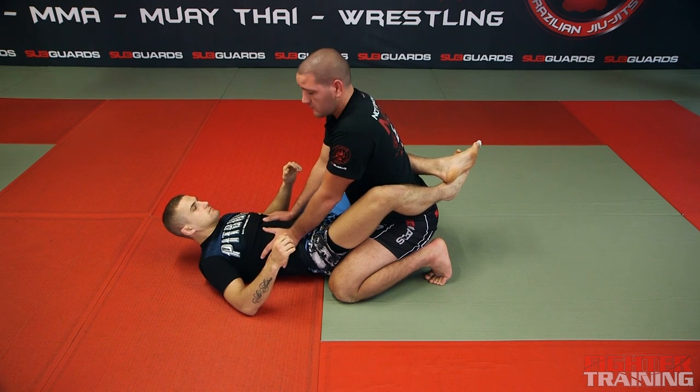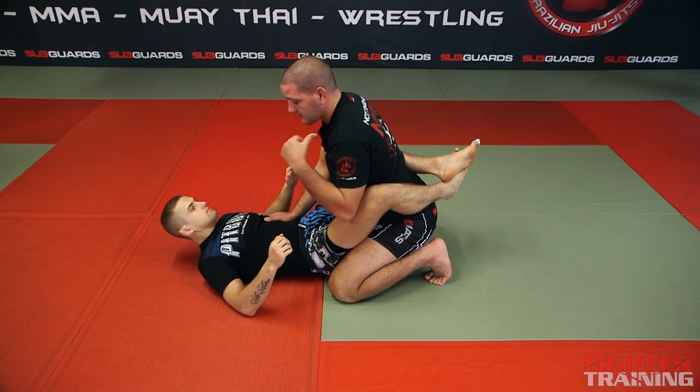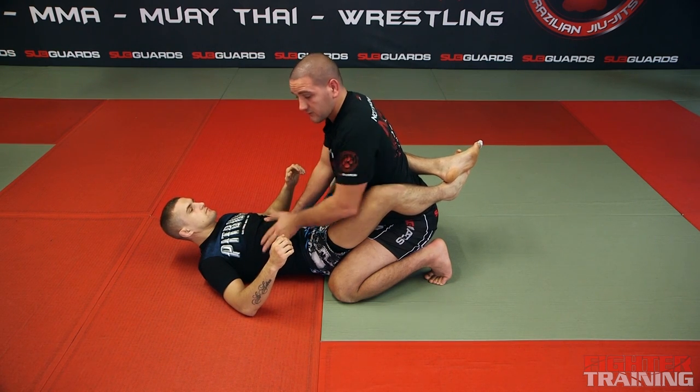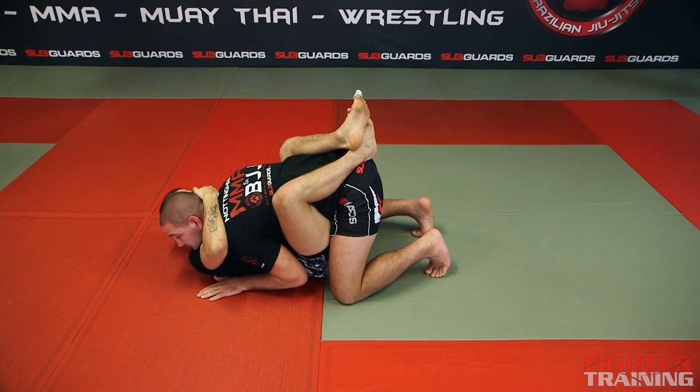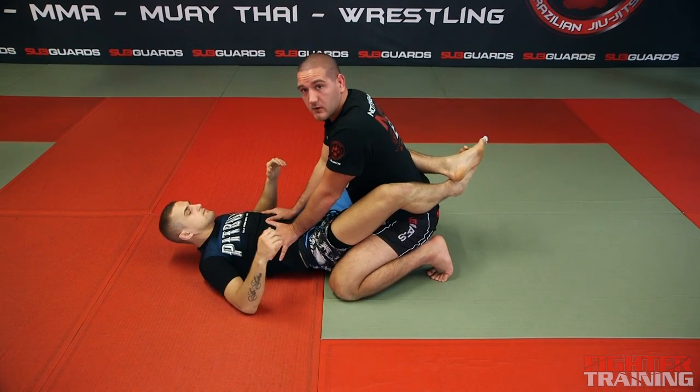From Marcin's point of view, he wants to have his legs crossed and he wants to control my posture as well. He could use his knees, bring his knees to his chest and control my posture and come over the top of my head. That's just a few basic fundamentals of the guard.